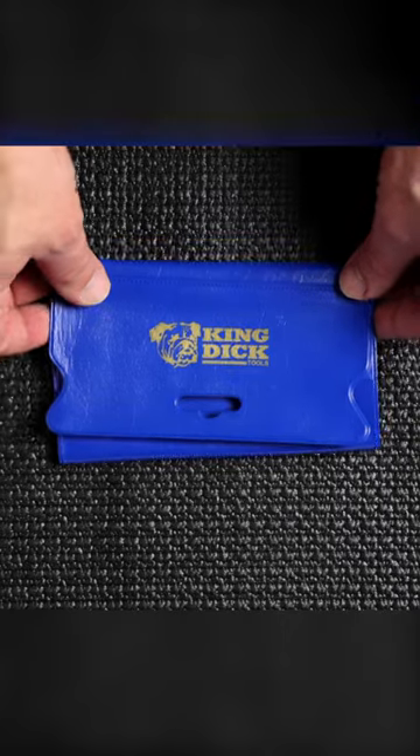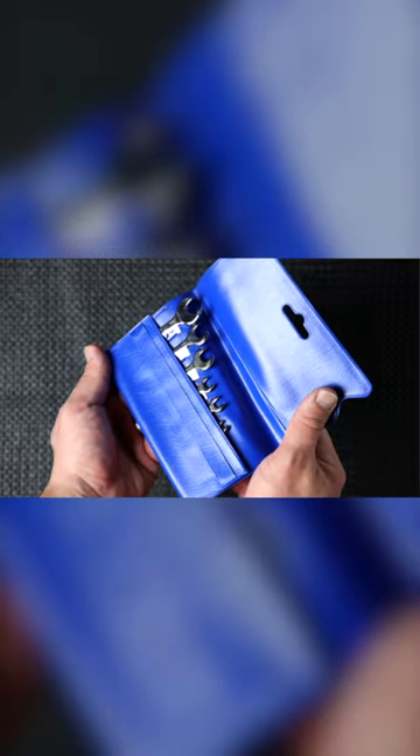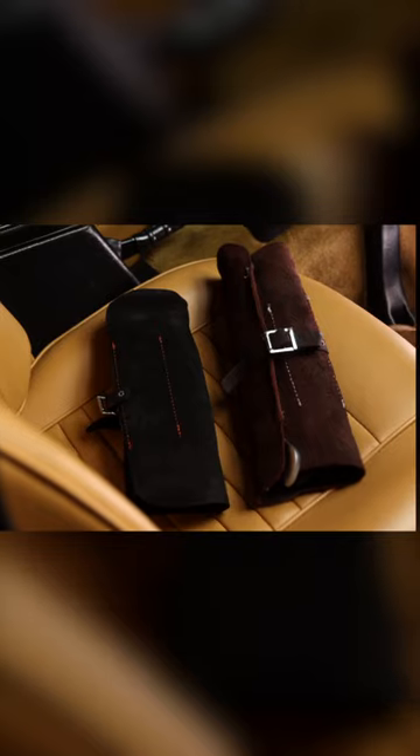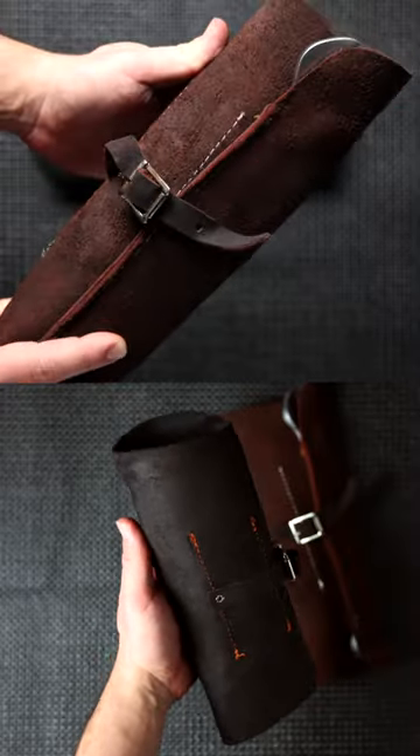This little ignition wrench set has a very small footprint in your car or your garage. Let's take a look at these vintage style wrench kits — they both come in a traditional oiled leather tool roll and have a firm grip on your wrenches.